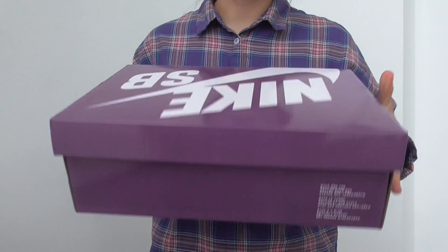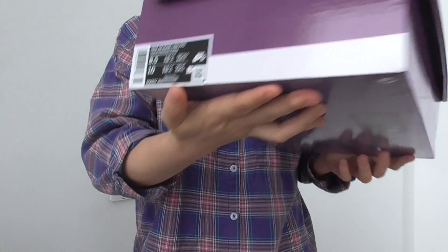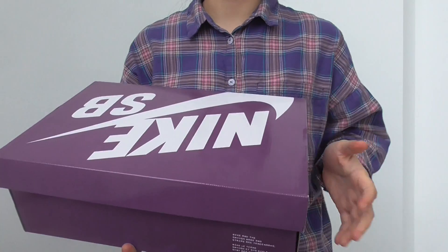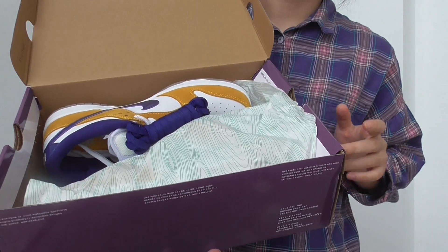First of all, we have the orange shoe box. It is a purple box with Nike shoe logos and it is the size label. It is size 8.5. We got the shoes registered right now, which is exactly the orange shoe box like this. It is a double box and we shipped the DSL.